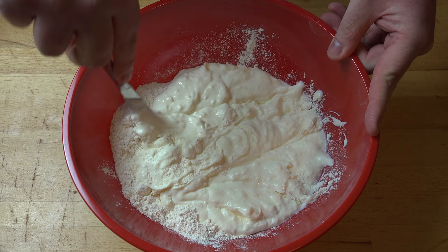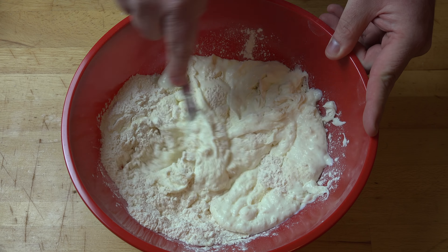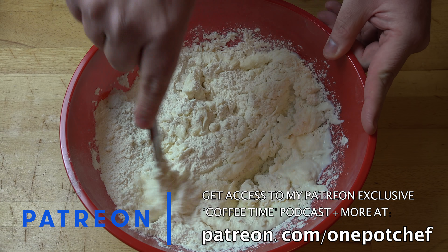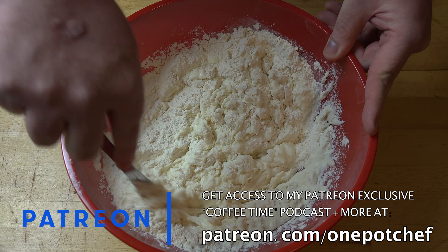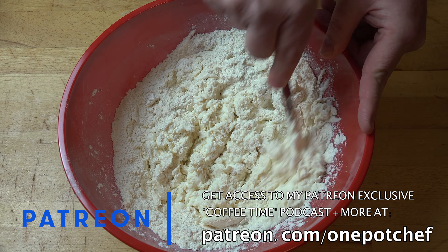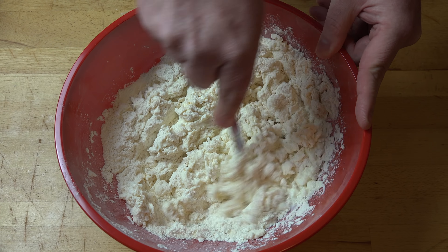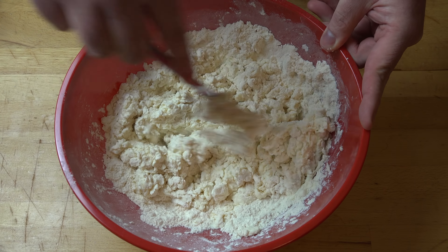This will allow the mixture to become lightly aerated, which makes for a nicer dough when it's baked. The reason I'm using a knife rather than, say, a wooden spoon or even a metal spoon, is that the dough will start coming together and sticking to the spoon, becoming progressively more difficult to work with. But with a knife, you're just cutting through — you can see there's not much attached to the knife, but the dough is still coming together. Just keep making those cutting motions through the mixture.